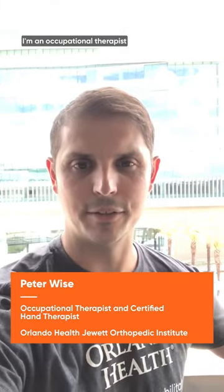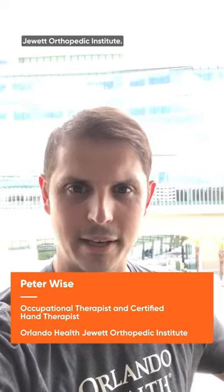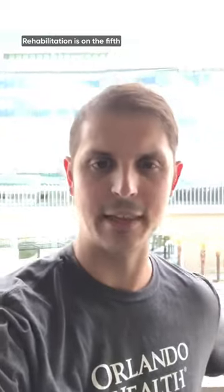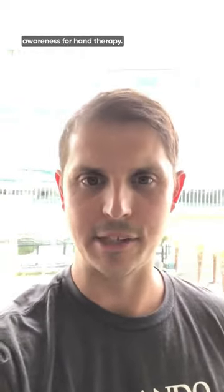Hello, my name is Peter Wise. I'm an occupational therapist and certified hand therapist working for Orlando Health and Jewett Orthopaedic. Behind me is our newly constructed orthopaedic building. Rehabilitation is on the fifth floor of this building. I'm making this video to gain awareness for hand therapy.